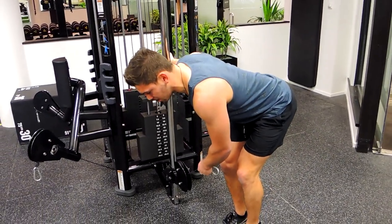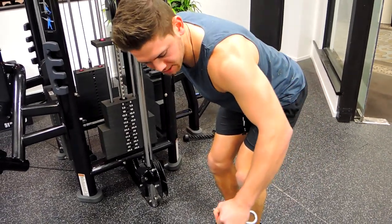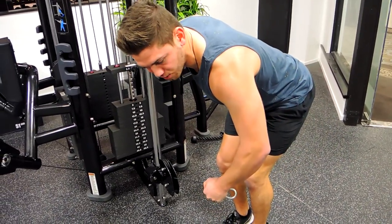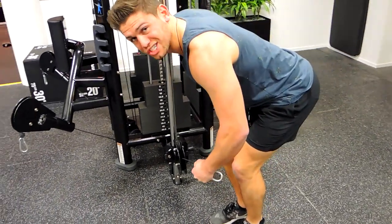Nice flat back. What you're doing is externally rotating the hand, and when you come down your hand comes down to face you. External rotation, then come down and control. Imagine you're reaching out to grab something away from you.